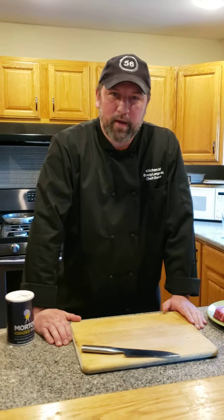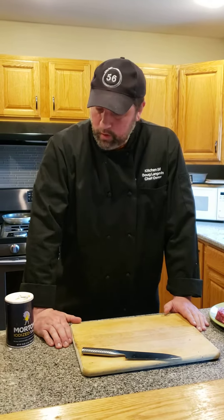Hey everybody, Kitchen 56 here, Chef Doug. Cooking from home is another one of our tips and tricks videos. Today we're going to talk a little bit about salt and seasoning. You have three different kinds of salt: your basic iodized salt, kosher salt, which is pretty much what the whole industry uses, and then we also have sea salt.